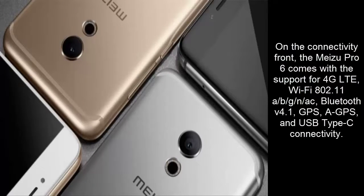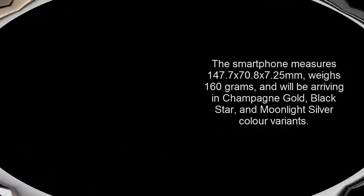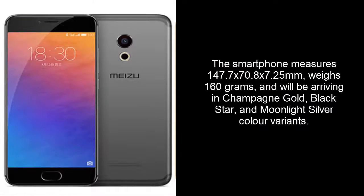On the connectivity front, the MyZoo Pro 6 comes with support for 4G LPD, Wi-Fi 802.1 180G NEC, Bluetooth V4.1, GPS, A-GPS, and USB Type-C connectivity.